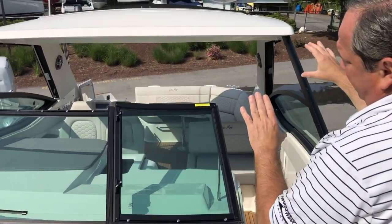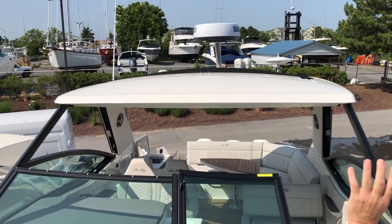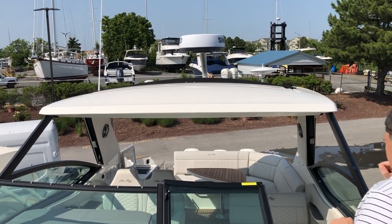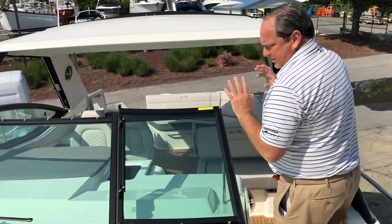Here's a good shot of the hard top, which has the optional opening canvas to let in the sun. You also have a Simrad radar system.